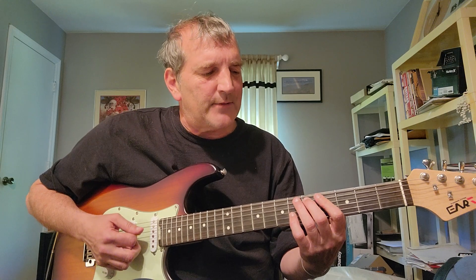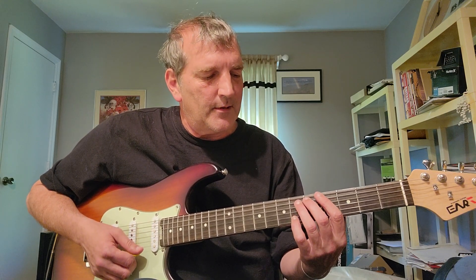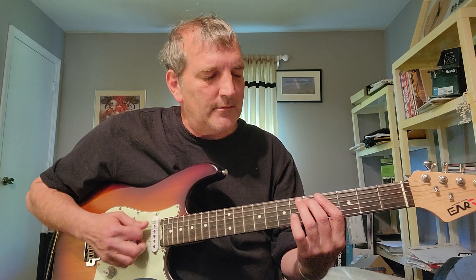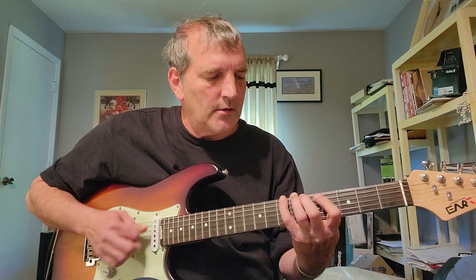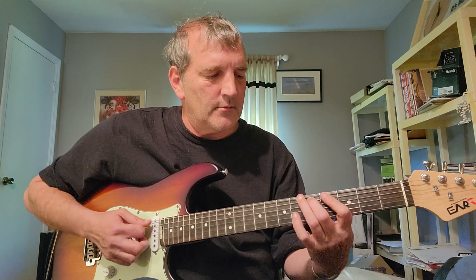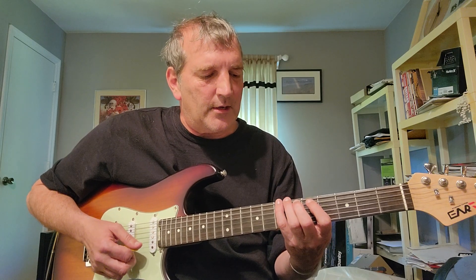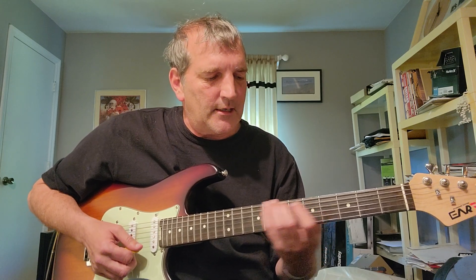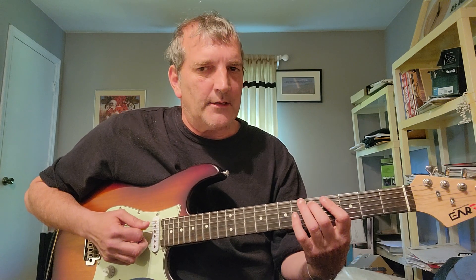I'm mainly just playing strings 5 and 4 — certainly not playing string 2. Yeah, just 5 and 4. Then I go to the B there with my fourth finger on E7, and we kind of go like that and slide back.